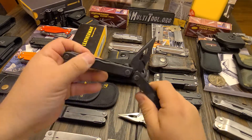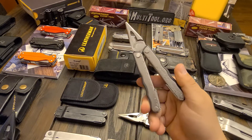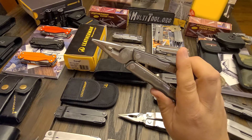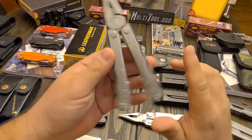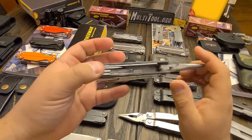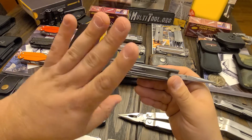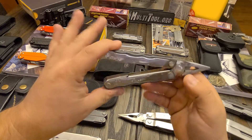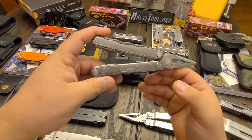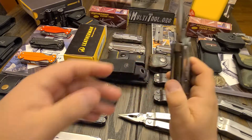The Zytel — I've had this tool since 2009. I've been pretty rough on it. It was the first actual tool that I bought. After inheriting my grandfather's PST, I wanted to replace it so I didn't break it anymore, and I bought the Blast. It beat out the Wave in terms of features per cost at the time, and I didn't have any problems with the Zytel.